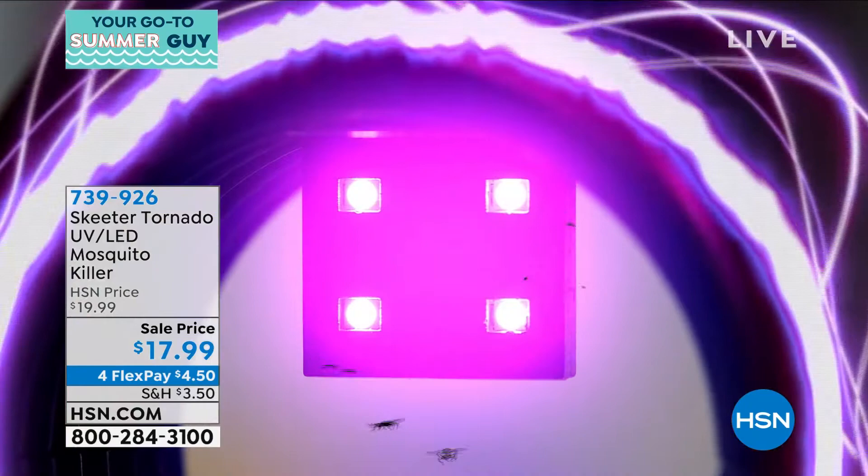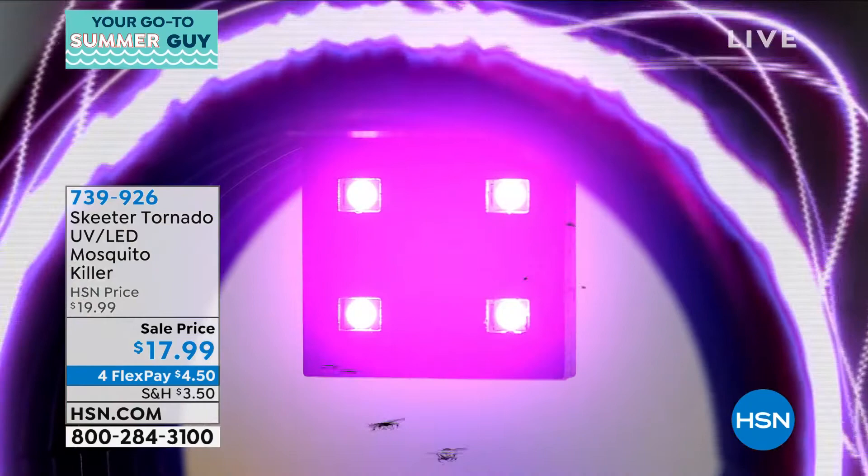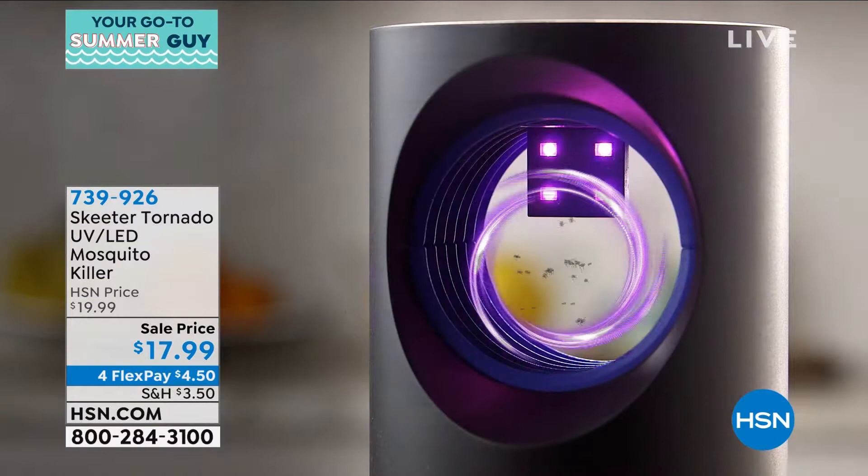They are drawn to the light. Normally mosquitoes are drawn to the gas we give off on our bodies — carbon dioxide. But they are drawn to the UV light first.